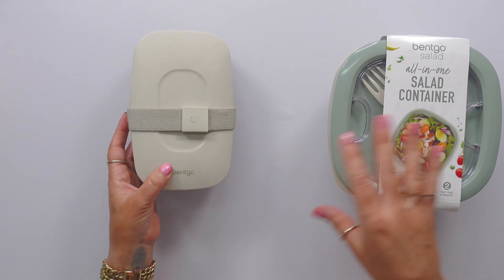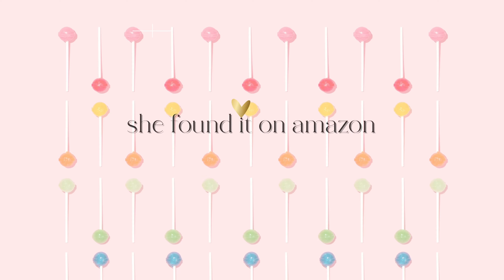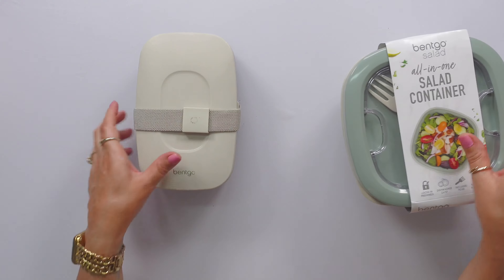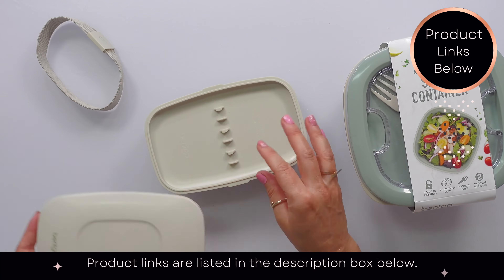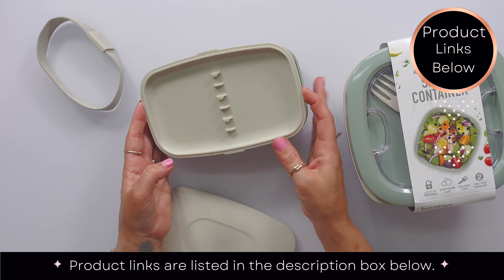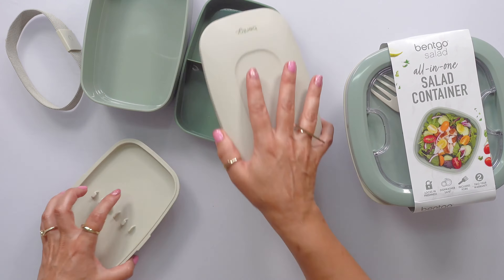I have had this Bentgo Classic and I'm going to show you how it fits in a couple different lunch bags here in a second. This is the one I had before — it has this little strap, and then you open it and it used to have a fork, knife, and spoon but they're gone. It has this interior compartment and this one. That's what the old one looks like.